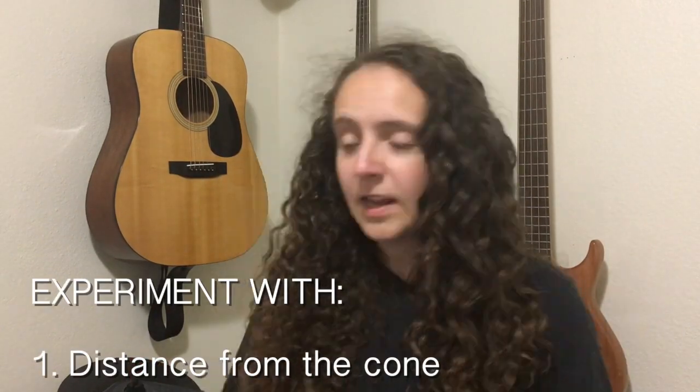Now if that sounds too easy, you're probably right, because while you can probably just point your mic and go, you want to experiment. You're trying to record the best sound that you can get. First off is your distance from the grill — that mesh part in front of your amp. You can place your mic anywhere from right up on that mesh to all the way across the room, and doing that will change the way your mic sounds, the way your amp sounds, and the sounds that your mic catches. While I'm assuming you're probably micing the front of your amp, don't forget that you can mic the back.